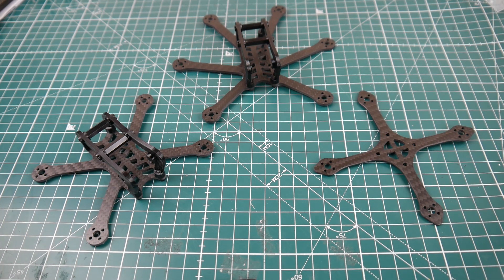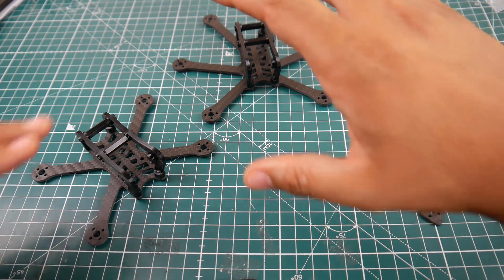Hi guys, welcome back to the channel. Today we're going to be taking a look at a couple of new frames — little micro 2.5 inch frames from Aeronaut FPV. These were provided to me by Aeronaut FPV and I wanted to give them a shout out as well as take a look at these.